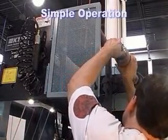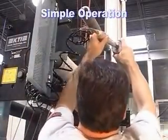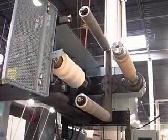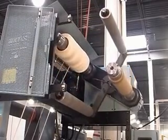Operation of the MT is simple and intuitive. As the matrix is being rewound, an empty core is placed onto the empty spindle. Once in place, the core is then rotated into position, ready for the next splice.